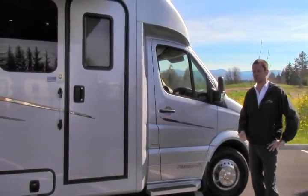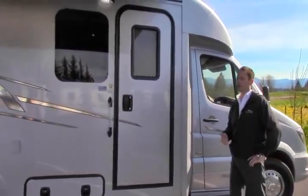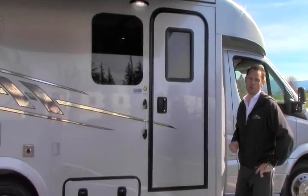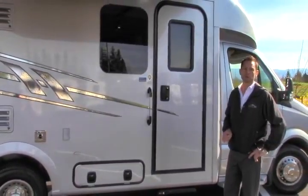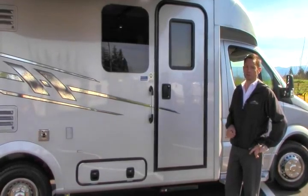It is a small 3-liter V6 diesel, best-in-class in mileage. I typically say over 15, less than 20 — take my word for it. Get on the internet and read what Sprinter owners are actually getting on the road. I think you'll be impressed.